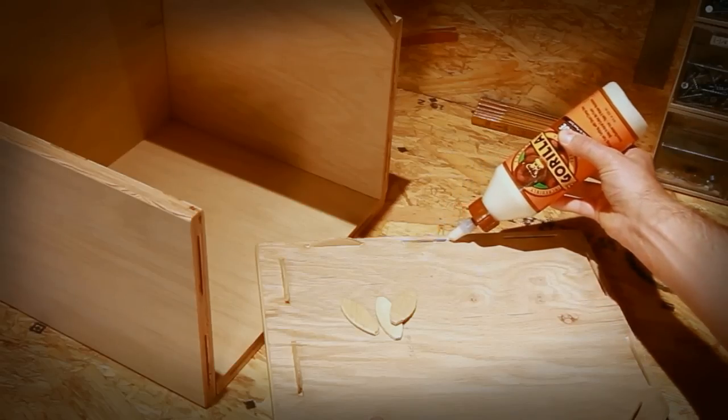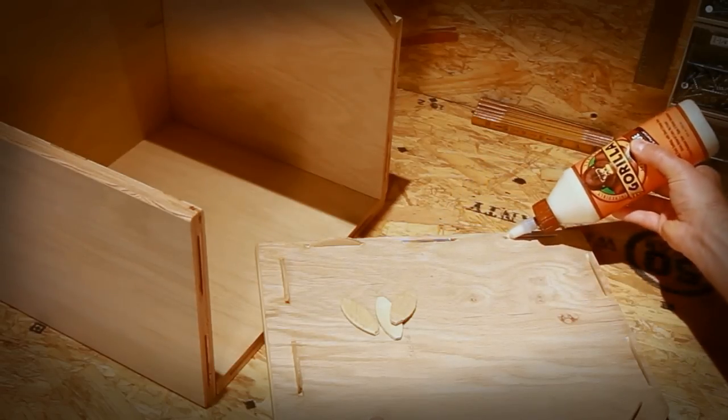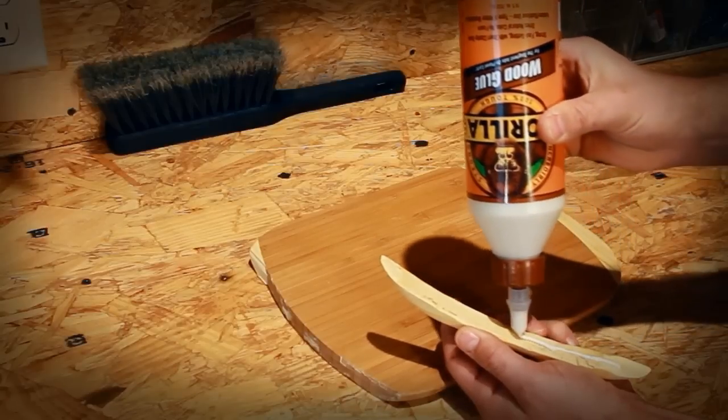With a clamp time of just 20 minutes, Gorilla Wood Glue dries completely non-toxic and is approved for food surfaces like a cutting board.